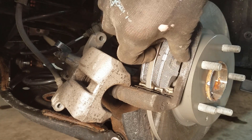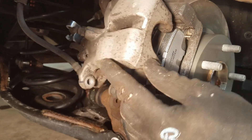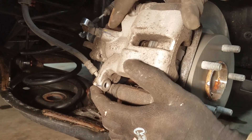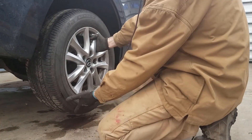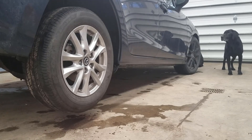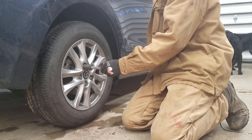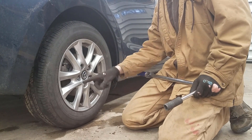We're going to slide this back on. Make sure that our slide pins are out of the way and put our bolts back on. I just tightened all these to 90 foot-pounds.